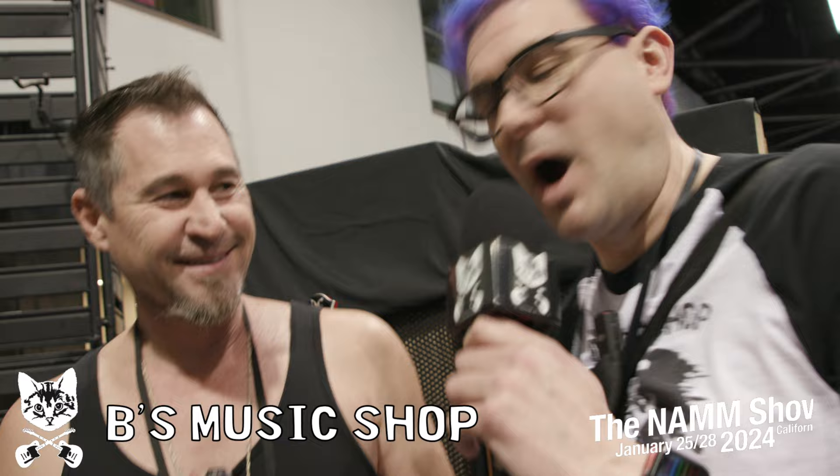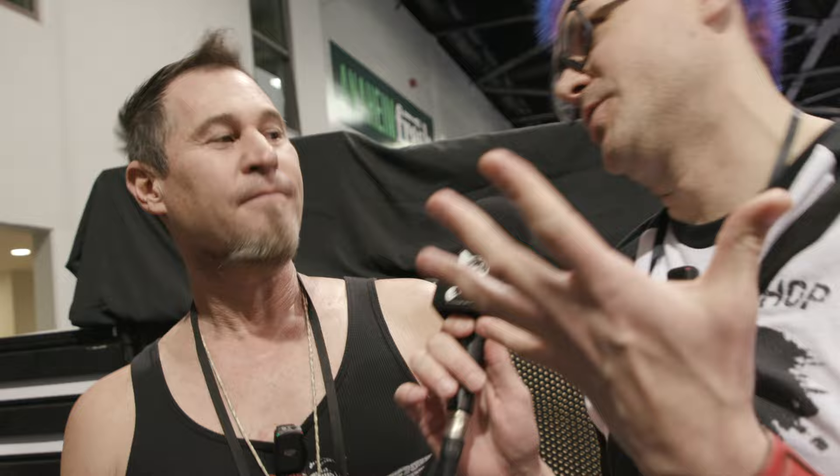Hey, how's it going? This is Brian from B's Music Shop, and I'm here at the Anaheim 2024 NAMM show with Mark from Mineric. Good to see you. I always love what you do — some of the most ornate guitars we see here at NAMM. I see you got a couple I haven't seen before, and I was hoping you'd tell me about them.